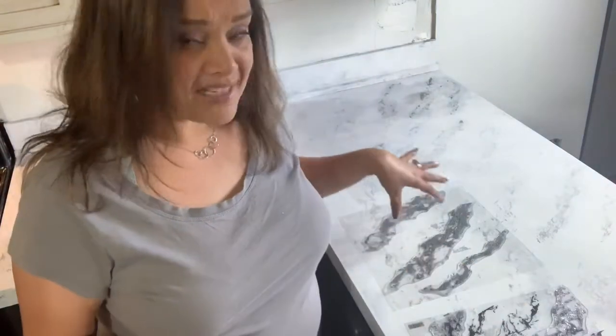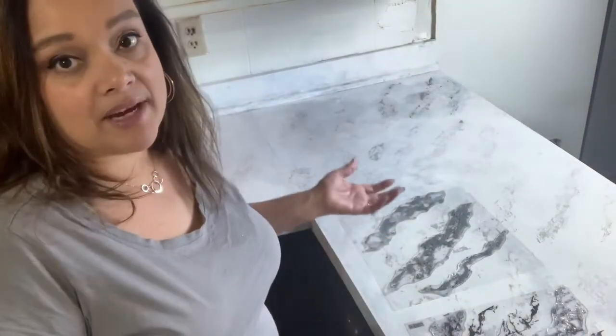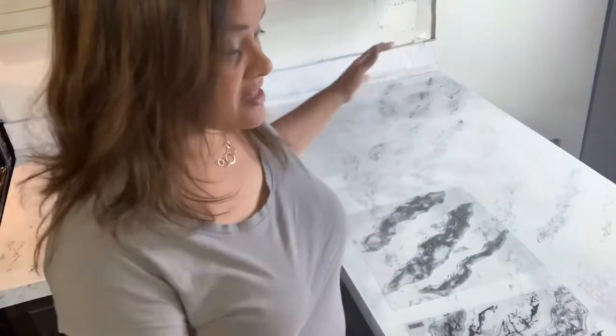All I did was grab some spray primer and sprayed it right on the worn spots — you shouldn't do that indoors, but I did it anyway. Then I put white paint over it. These are not going to be permanent counters; we're actually getting new ones. I wanted to try this technique and have it look pretty for Thanksgiving, but I didn't have enough time to finish this section.